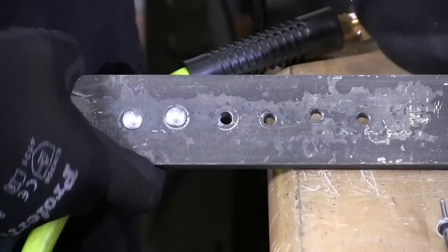Welcome back to Albany County Fasteners, Fasteners 101. Today I'm going to demonstrate the installation and shaving of a shaved rivet. Let's get started.